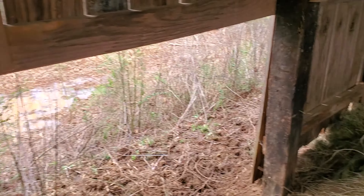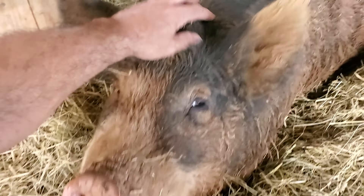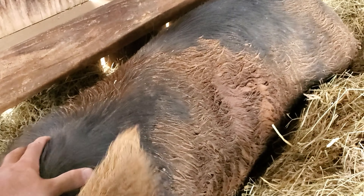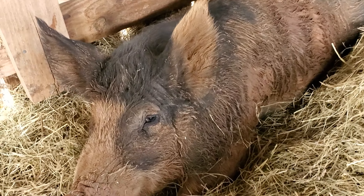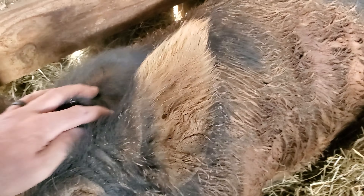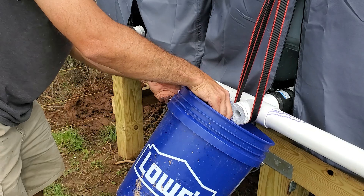For those who have not seen him yet, this is Doc our boar. Doc is our Berkshire boar that we picked up about three weeks ago and he is a very good boy. He loves his scratches and he is covered in mud today. It's been pretty cold the last couple of days so he's been kind of in here napping, but with this warm spring weather it's getting muddy outside and Doc's been making the best of it like pigs usually do. He's very friendly, he's adapted to our farm very well, and he seems to really like the gilts. Before we go see them, let's start getting this water line set up for him.